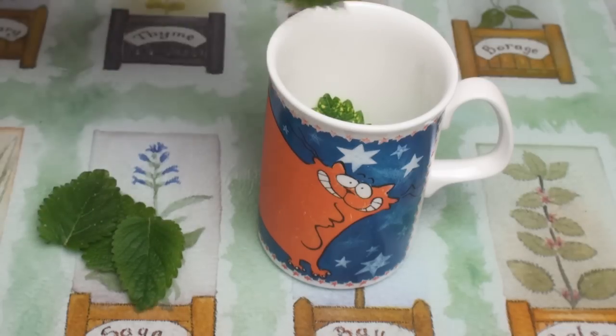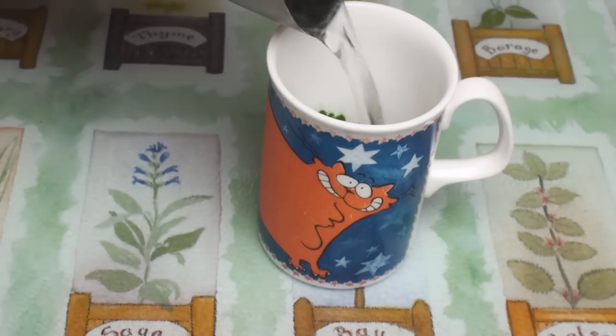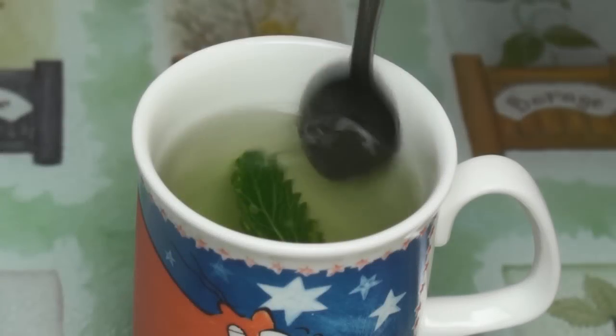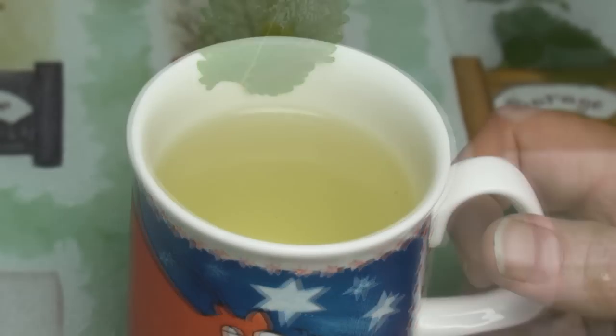I put half a dozen fresh lemon balm leaves into a mug, pour on some boiling water, and just leave for 5 minutes. After 5 minutes, scoop out the leaves and enjoy the deliciousness.